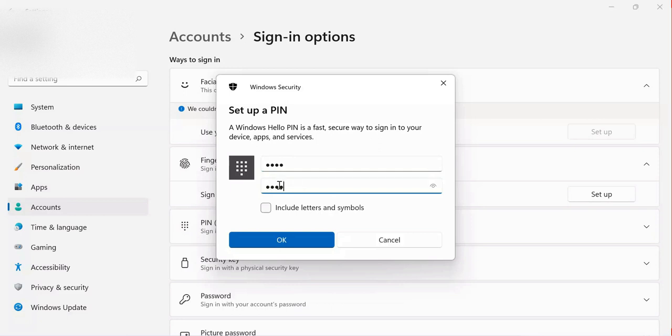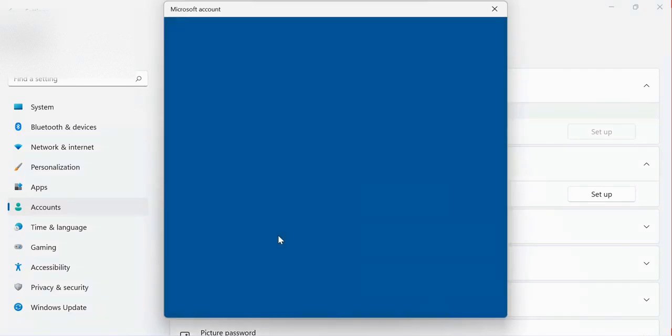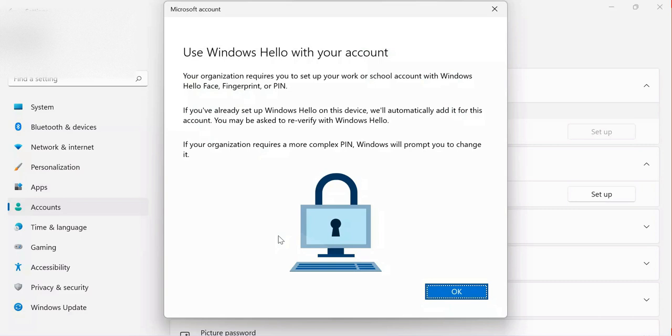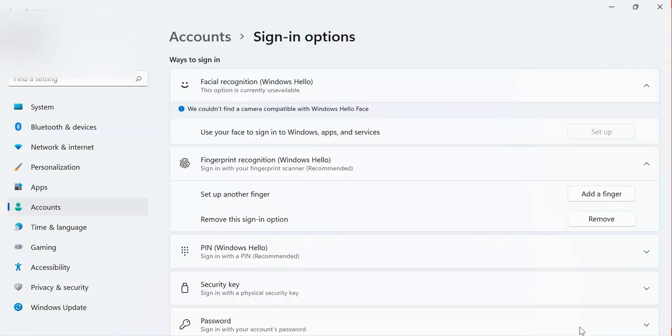After setting up the PIN, I click OK. Now I am able to use the fingerprint. As you can see, with a work or school account, if you set up a PIN, fingerprint, or face with Windows Hello — if already set up on this device, it will automatically be added to your account. My fingerprint is now active and has been added. If you decide to remove it, you can see the option to remove it here.